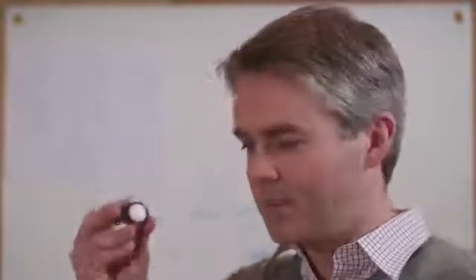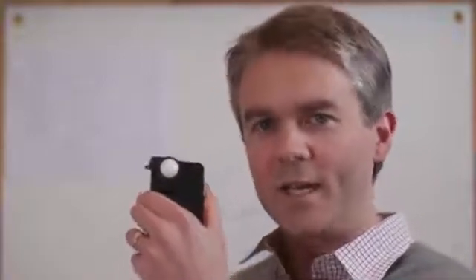Hi Kickstarter, I'm James and this is Luxie. Luxie simply attaches to your phone and turns it into a professional quality light meter.